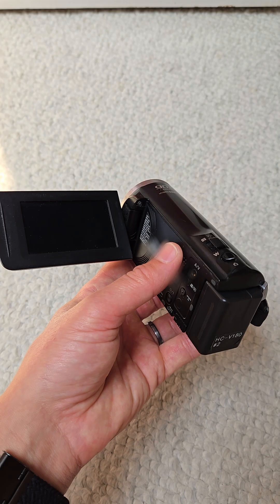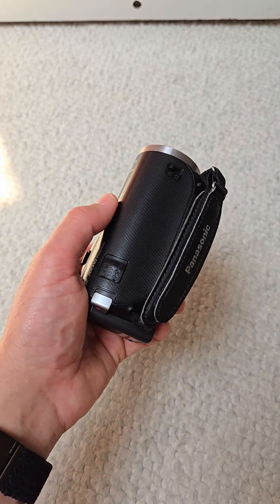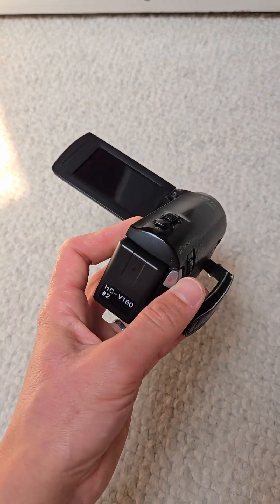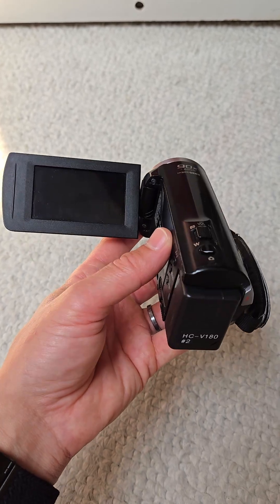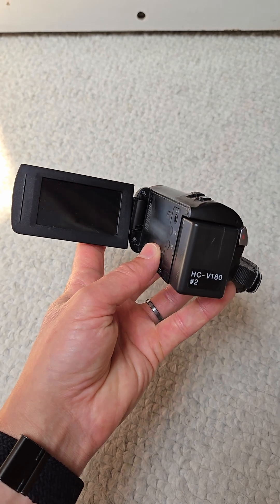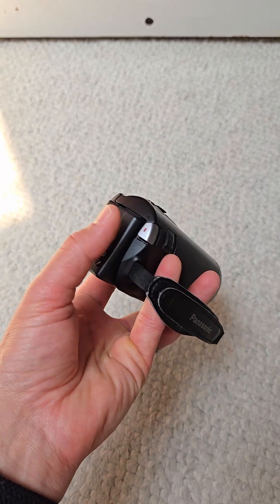So I used a fan, dried it up, took the shell off the camcorder, dried it up, and it worked. But then in a couple of days it died again.